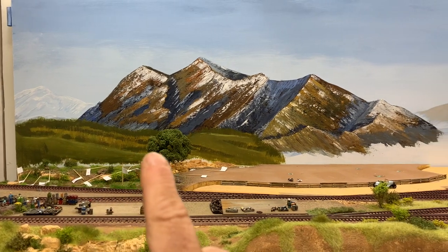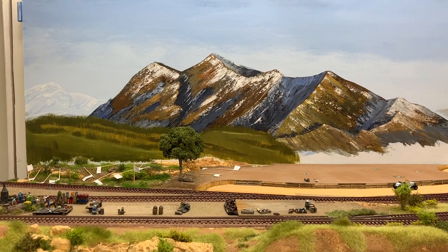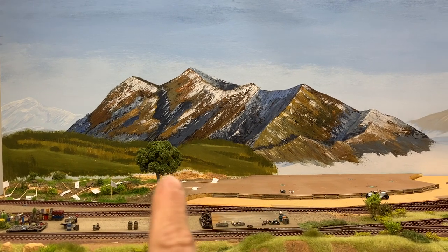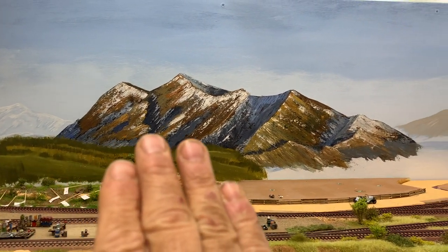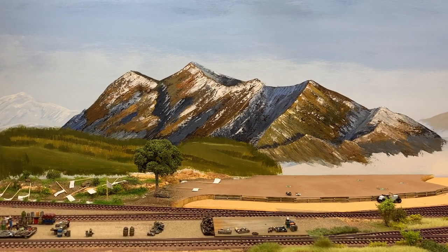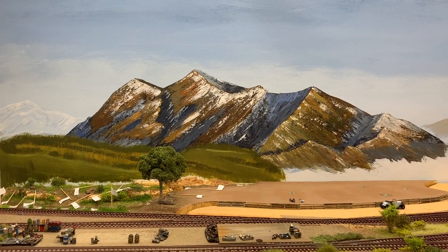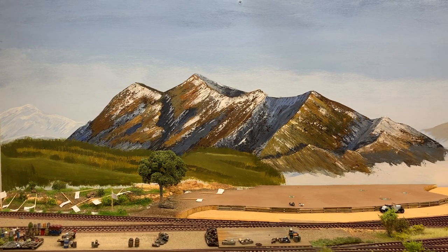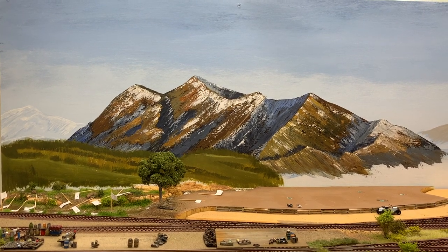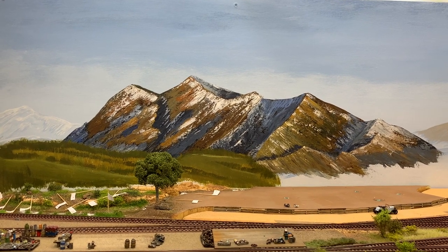Here was my first go at some painted foreground scenery. I'm not overly concerned about this area because it's going to be largely obscured by trees. I'm working on the technique of Daryl Hoffman. If you haven't seen any of his videos on backdrop painting, you should watch them. I'm an extreme novice at what I'm doing right now, but the technique is fairly easy.